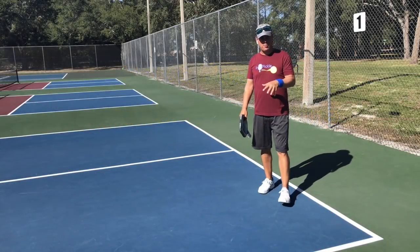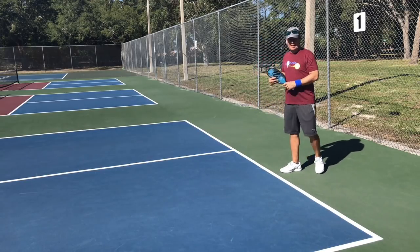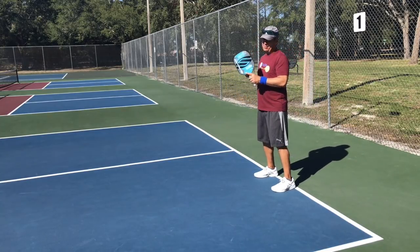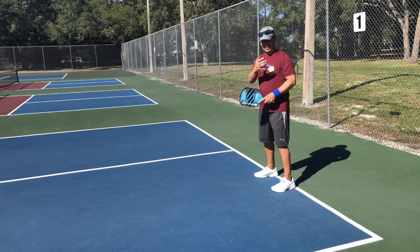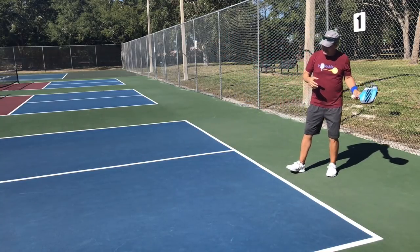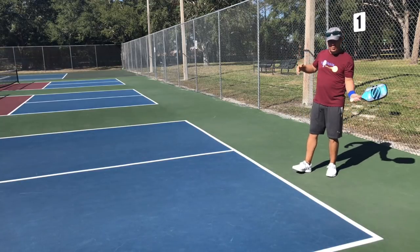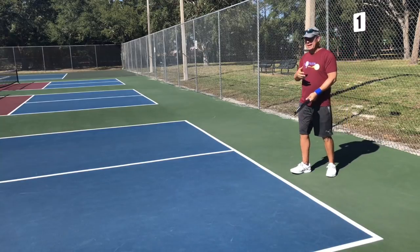Now let's talk about court position on the service side. If I'm serving from here, a lot of times players will come into the court and wait to receive the return. The problem is similar to the returner's issue: if the returning team can hit the ball deep, I now have to move backwards and take my third shot with my weight transferring back — whether I'm driving or dropping into the kitchen — and that's not a good position to be in.